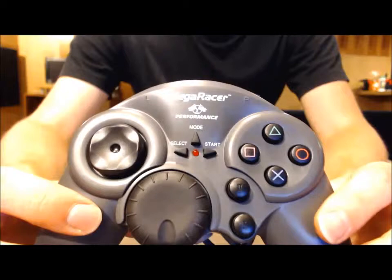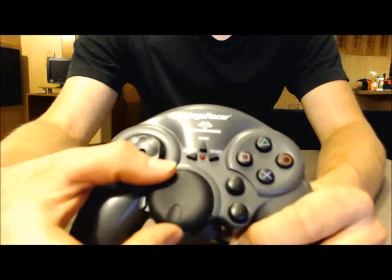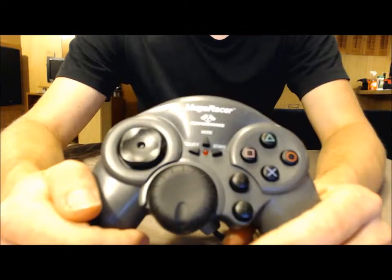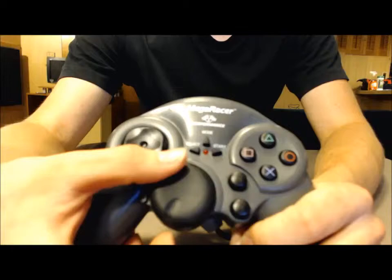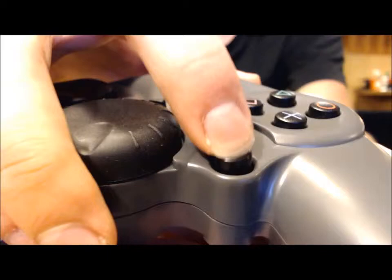Then you get down to the weird stuff down here, which is the analog steering wheel and the two analog buttons to go along with it. The premise is this is your steering wheel, and these are your gas and your brake. It's a rubberized analog wheel that you turn — it makes a little click noise. And those analog buttons are super sensitive, spring-loaded, with a lot of travel. I actually really like these buttons.